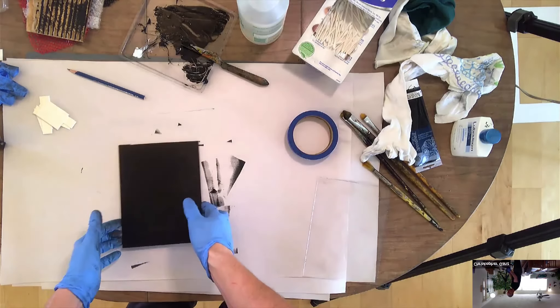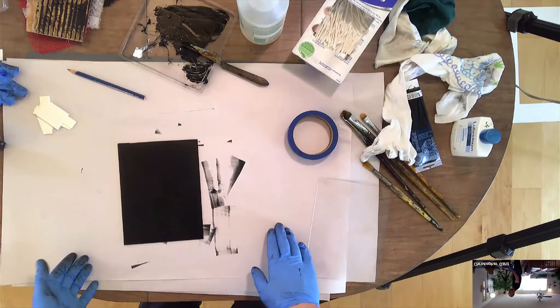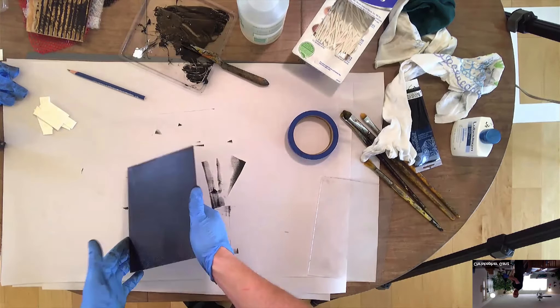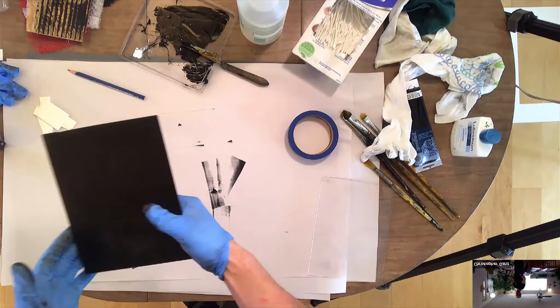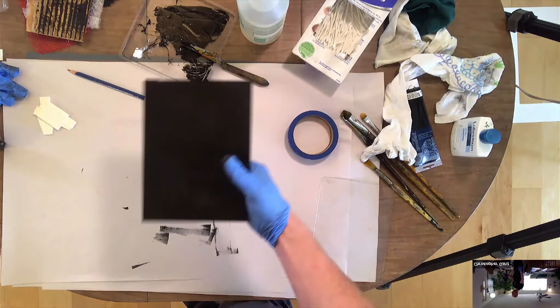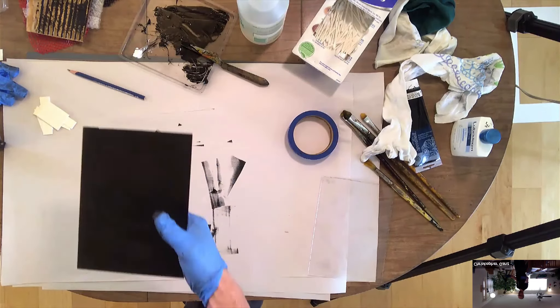So you did a drawing, or you took a photograph of something. What's nice about this is you can actually take it — it's really portable — and you can take it outside, sit down, and work en plein air, like an old landscape painter. You can work from site, too.